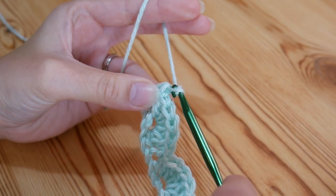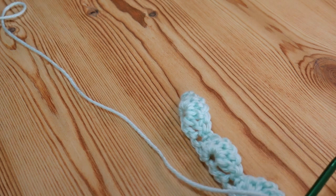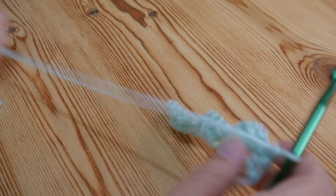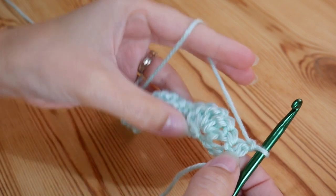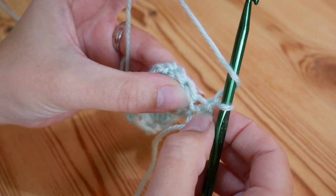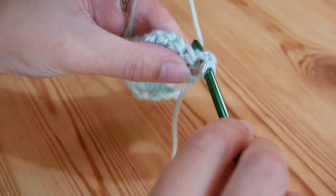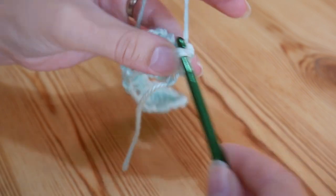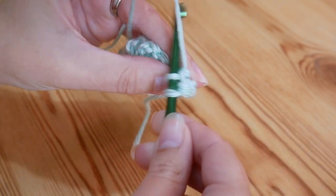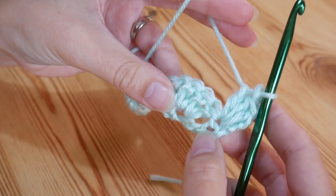To move on to the next row we are going to chain 1 and then work back along. Now this is when we start to build the 3D pattern by working into the back loops of some of the stitches. Once you've done your chain 1 and turned, we need to create a half shell to fill this gap here. So to do that you want to do 3 trebles. You're going to work into the very base of where we've just come up from — yarn over and insert into the base of that stitch, yarn over and pull up, and do your treble. That's 1, back into that same space, that's 2, and 1 more, back into that same space, and that is 3. So that is a half shell for the start of your row.